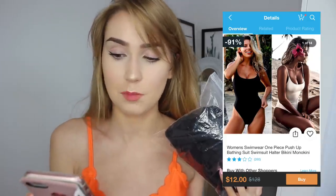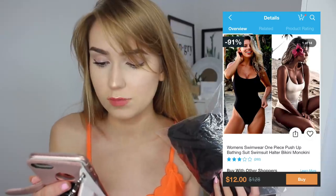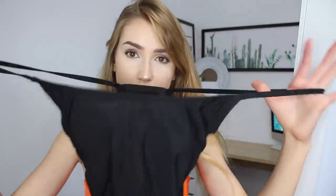The next swimsuit is the only one-piece I got from Wish. This is the women's one-piece push-up halter bikini monokini, and it was twelve dollars. I got it in black but it was also available in white. It's lined, which is a good thing, and it actually feels super good - it feels like a swimsuit, not like a t-shirt, which is always a good sign. It looks a little big but let's put it on.